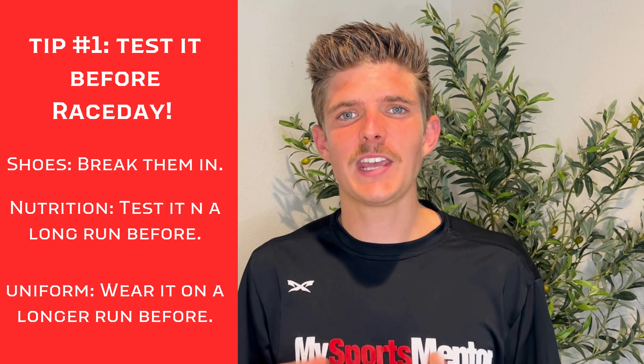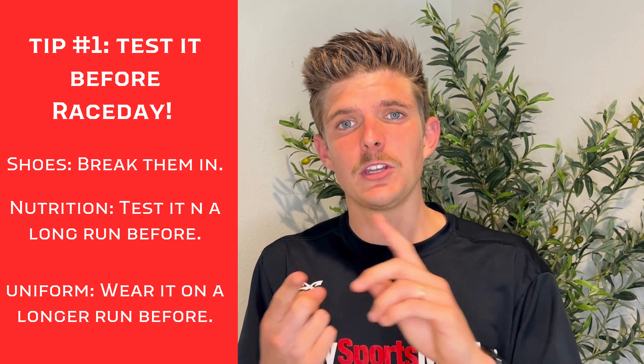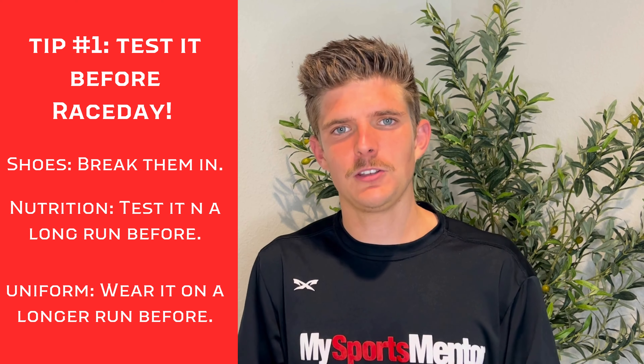Number one is to test it before race day. I can't emphasize this enough, and I want to talk about nutrition, shoes, and uniform.